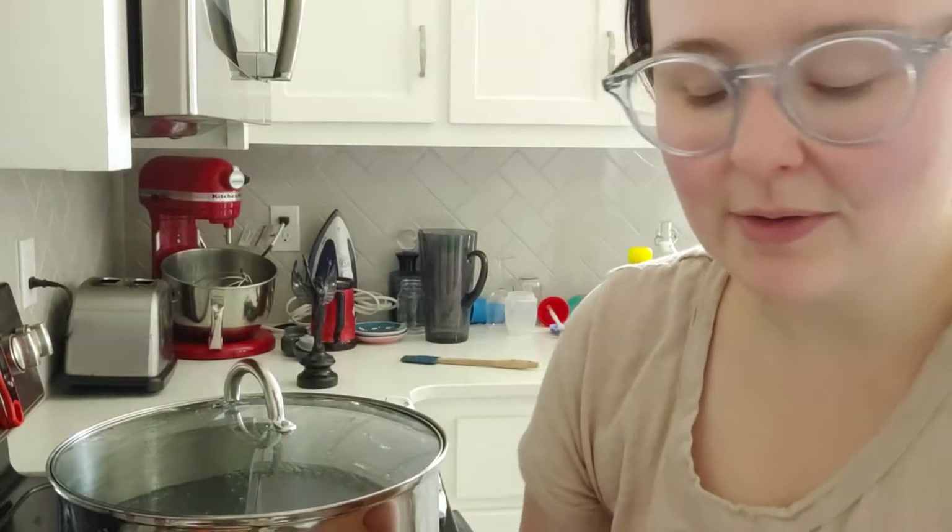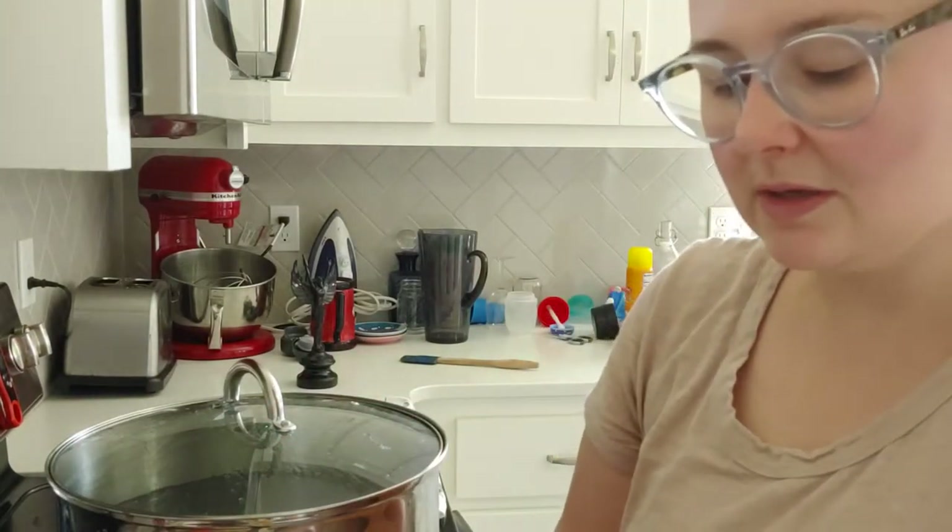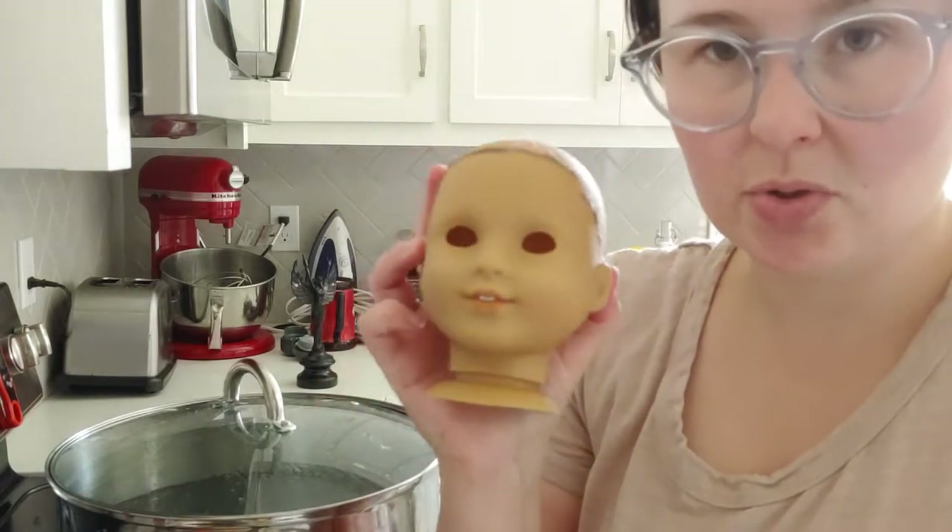What's up guys? Dr. Dahl here. Welcome to part two of me dyeing a Marie Curse mold.